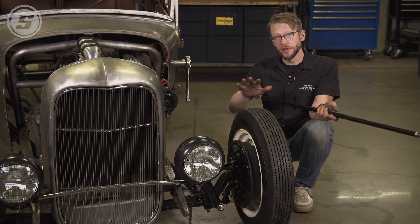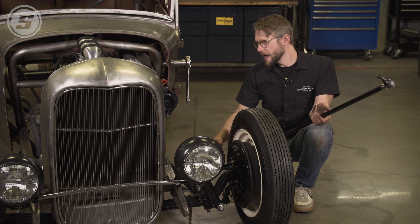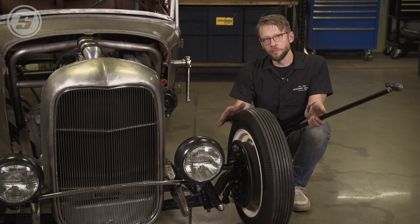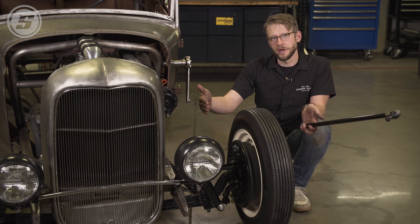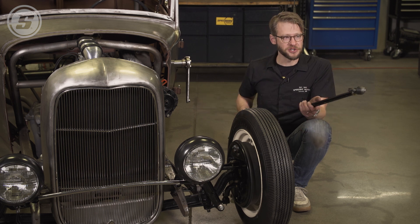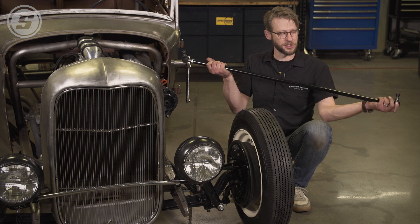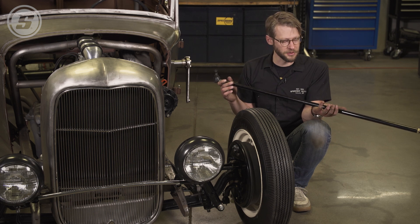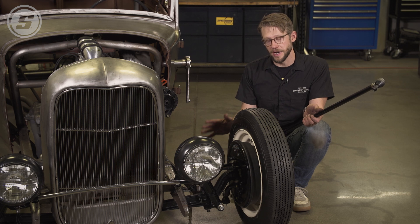With that being said, there's a little bit more to it than that and we're going to dive into it here on this Model A. When you measure the tie rod, make sure that the tires are pointed straight ahead and the toe is more or less set the way that you want it. You do have some adjustment on these — they're right and left hand threads on each end, so as you turn the tube it will shorten and lengthen, giving you a little bit of adjustment. But it's important to get really close right out of the gate.